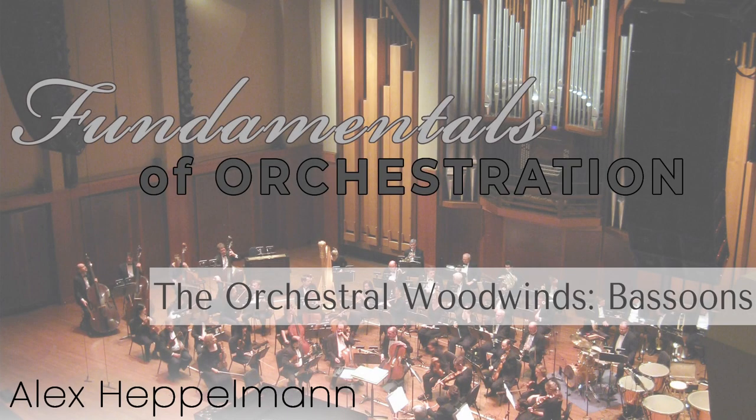Hello, and welcome to another video in my Fundamentals of Orchestration series. Today I'll be looking at the bassoon family of the woodwind section, and I'll discuss timbre, technique, and idiomatic writing. Let's get started.